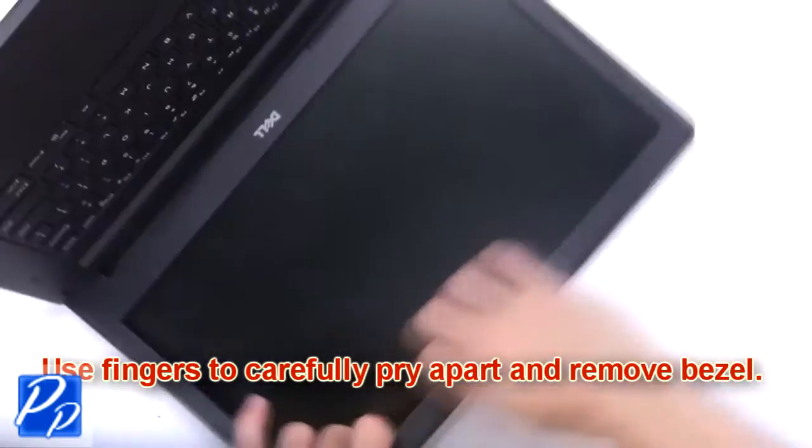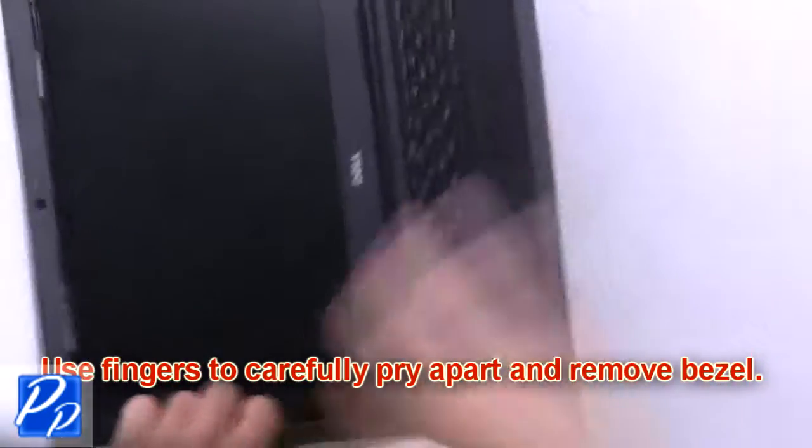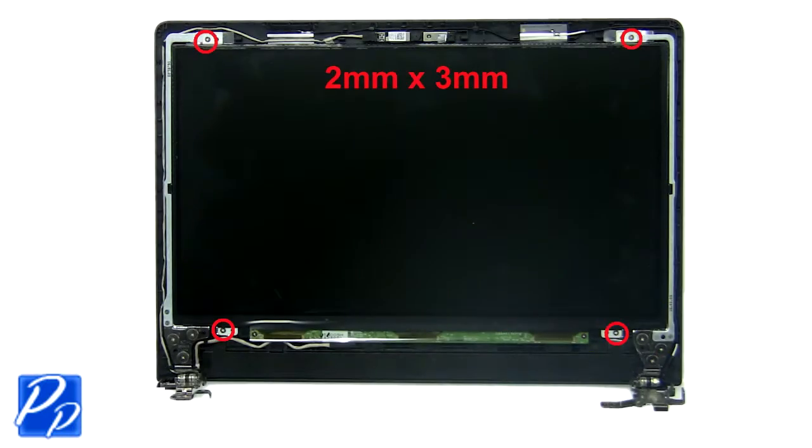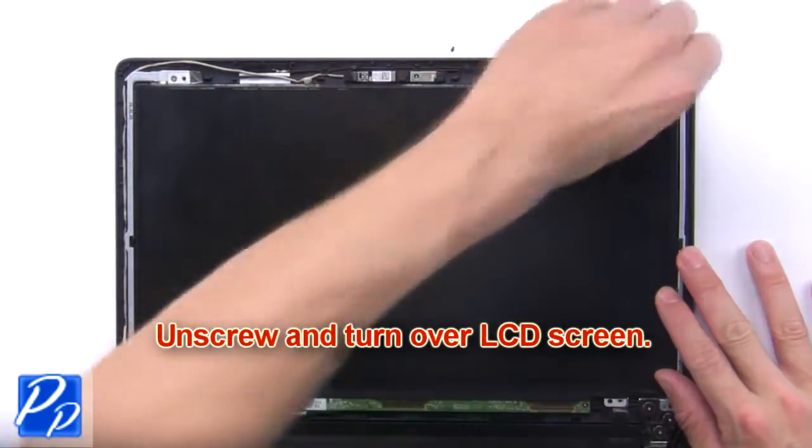Use your fingers to carefully pry apart and remove the bezel. Now unscrew and turn over the LCD screen.